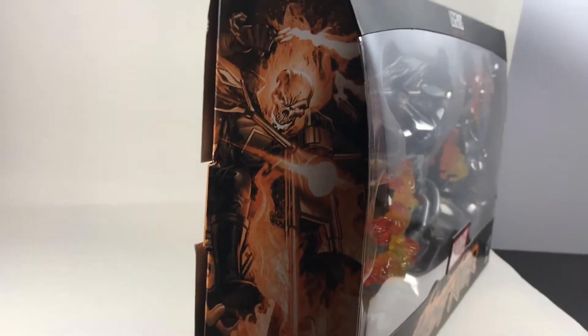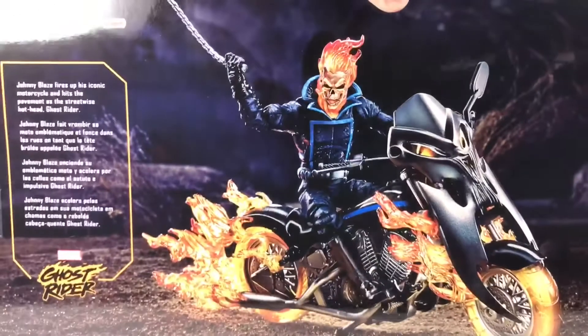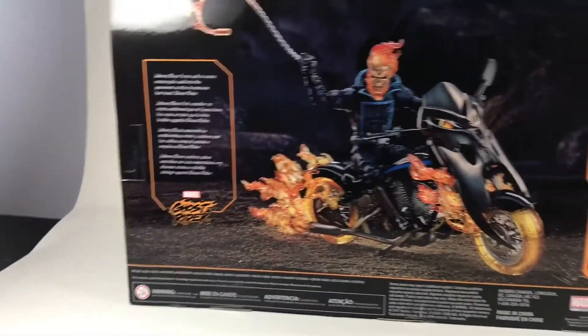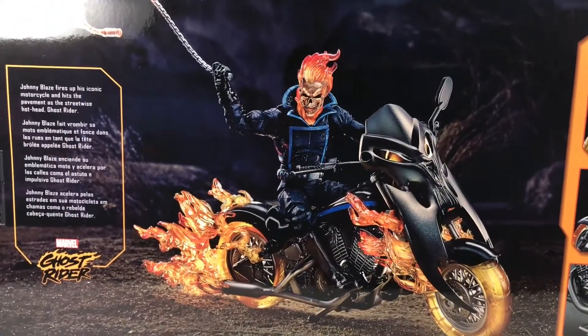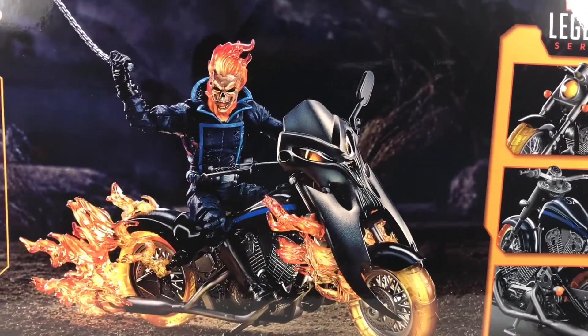On this side, you have a picture of Ghost Rider riding his motorcycle — looking awesome, it's really cool. And then on the back of the packaging, you have this awesome product shot of Ghost Rider with his motorcycle. It looks really cool and awesome. I really like the background they used, the lighting, and the pose. It just looks awesome. This is just an awesome figure and set.